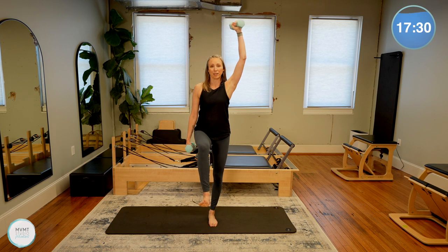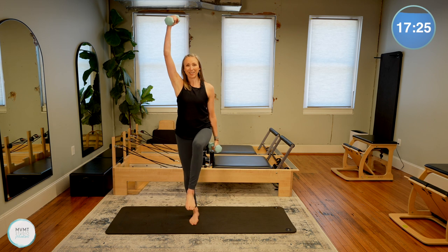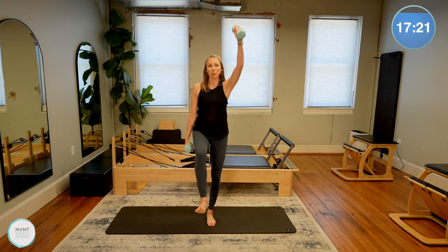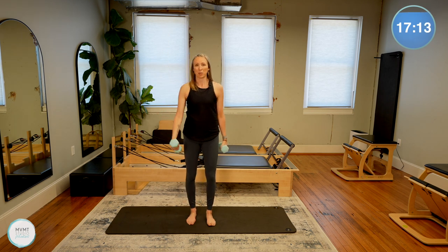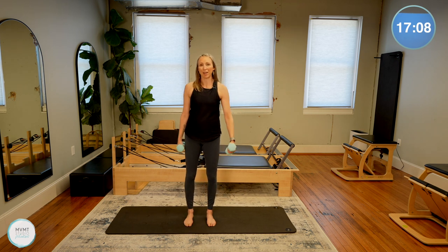Control that movement down as well. Keep the shoulders away from the ears. Let's do two more on each side — waking up those glute muscles even more here in this balancing work. And bring it all the way down.